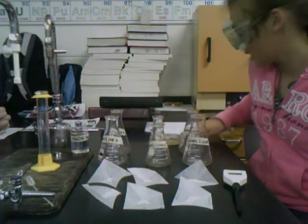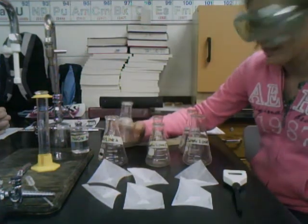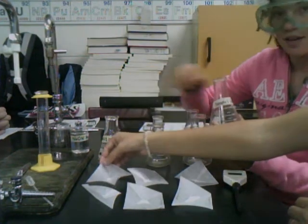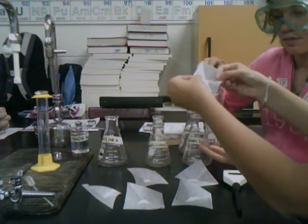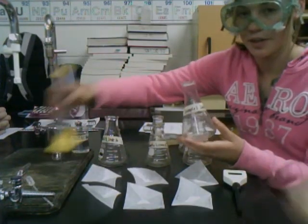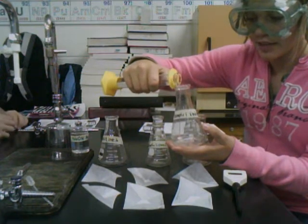We're going to be determining the Ka value of weak acids in this lab today. We're going to start by putting our unknown sample A into the beaker. We're going to dissolve this in 50 milliliters of distilled water and add some phenolphthalein so we can begin titrating.